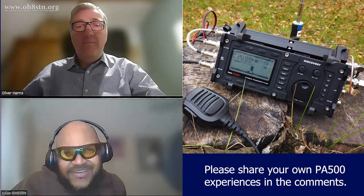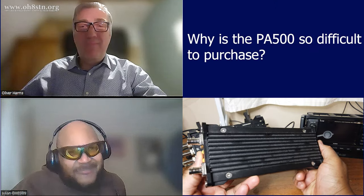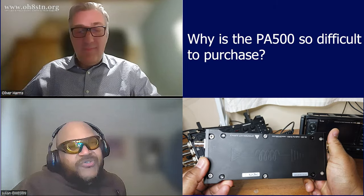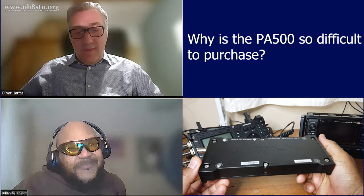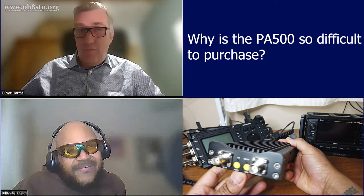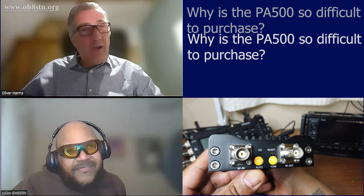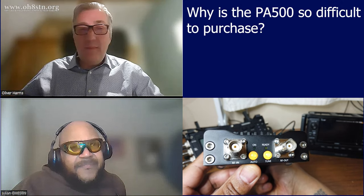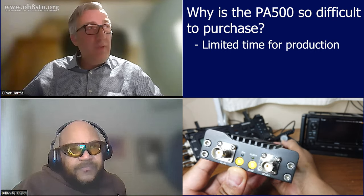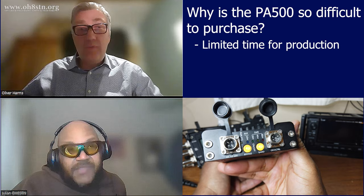This is probably not so nice, Oliver — but honestly, people are asking: why is the PA500 so difficult to get? Three reasons, I want to reduce it to two. One reason is I can only spend a limited time to build, because I have a daytime job and I've reserved a certain amount of time to produce the devices.